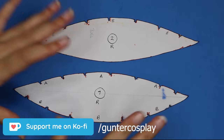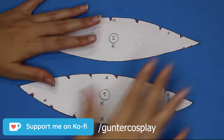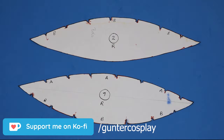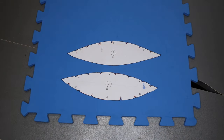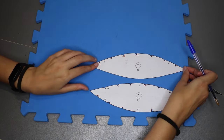We are going to start with the base for the mask and the first thing we need are the patterns. You will find the link in the description box. The only material we will use for the base is a 1cm thick piece of EVA foam — it's like the puzzle floor pieces that are quite easy to find lately.